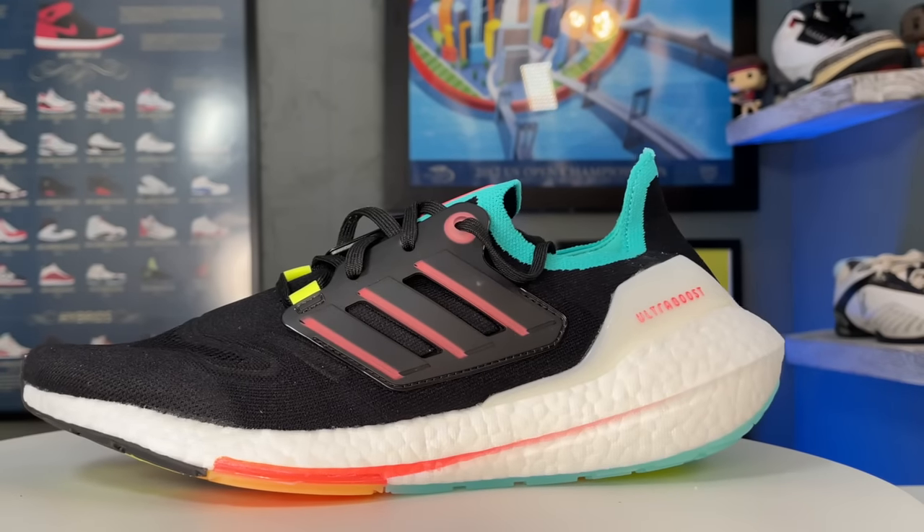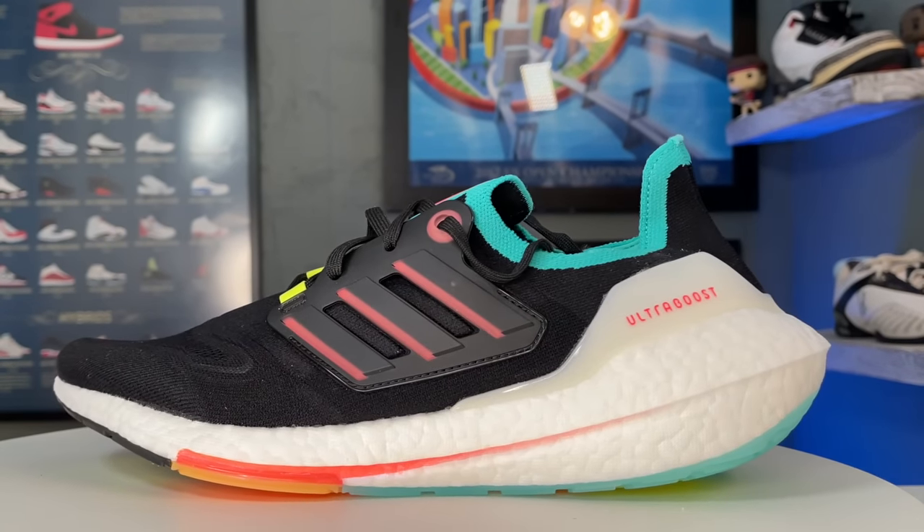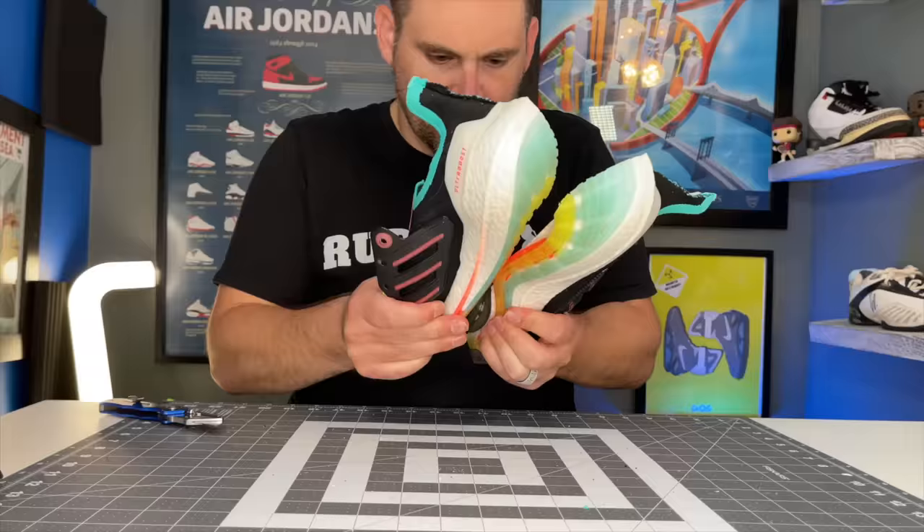Hey, what's up — Zach here. Today I have the Adidas Ultra Boost 22, and whether you're a runner, sneaker enthusiast, or just looking for a comfortable shoe to kick around in, there is just so much cool tech that you're going to want to see in these shoes. Let's get right into it — starting off in the uppers.